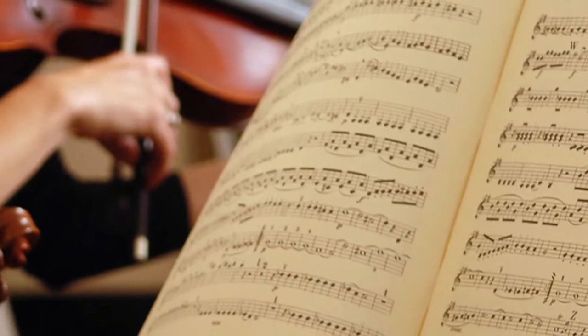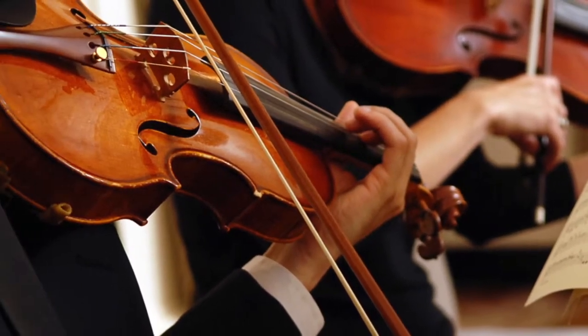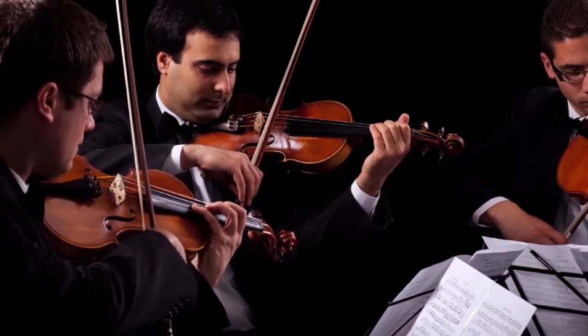Old music played on old instruments, in an old setting, with the performers dressed the way they did 150 years ago. And they used horsehair for 300 years, so we've got to use horsehair.